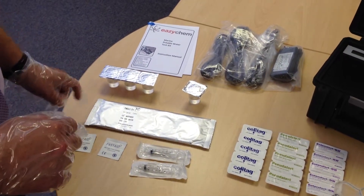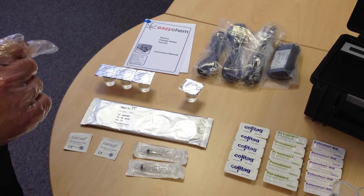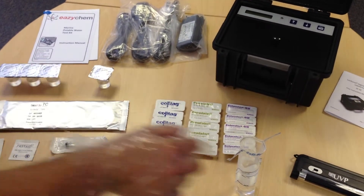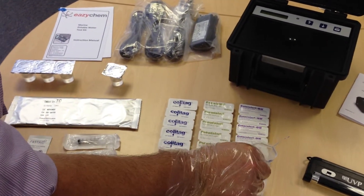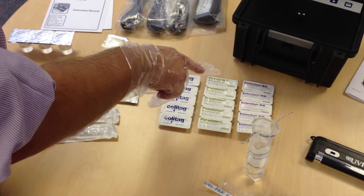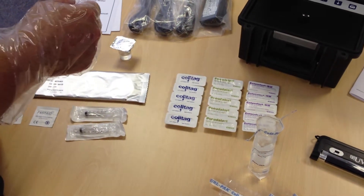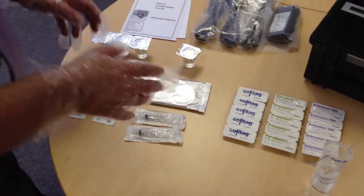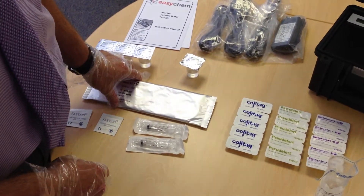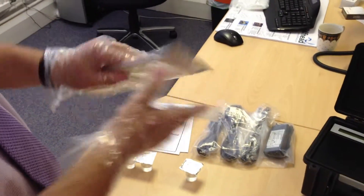We're now going to perform the TVC test, but please remember that for each of these tests that we're doing, you are using one thiobe sample bag per test. You cannot add one powder sachet on top of another into the sample. So, with the TVC — Total Viable Count bacteria method — we're using these plates.